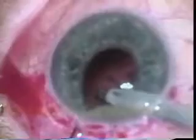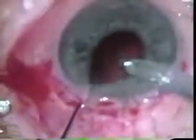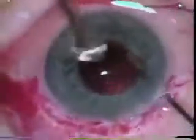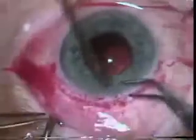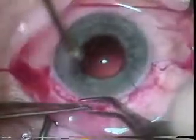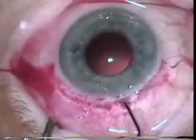Dr. Coulter is doing this two-handed technique, which is very difficult. He had such excellent hands but it's very hard to do. He's using the Kuglin hook to expose some sub-incisional material. This is an olive tip polisher — I sometimes call this the Johnson polisher after Dr. Tim Johnson who uses this. Now we're just making sure that the sutures are out of the way and that there's no material in the way.